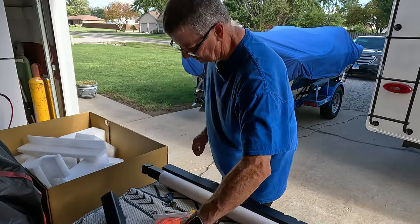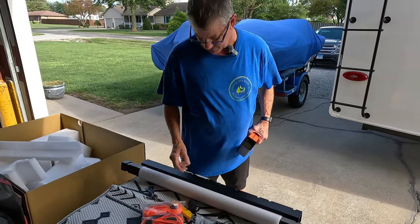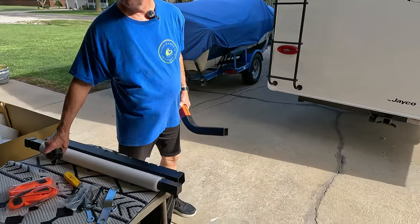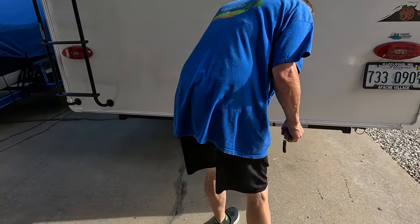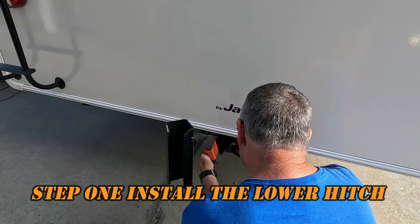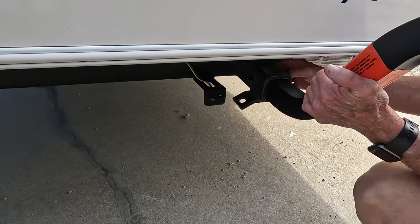So the first thing we're going to do — wow, they made that different than how they did before. So this piece, this piece, this piece, these — going to come over here. I'm going to slide this into my receiver. I'm kind of curious to see how that's going to work on my camper too. And then this is going to go through here. It's like they've improved that quite a bit.